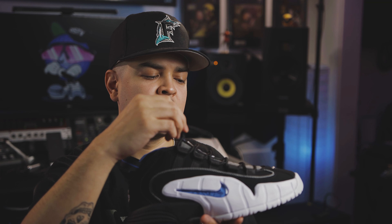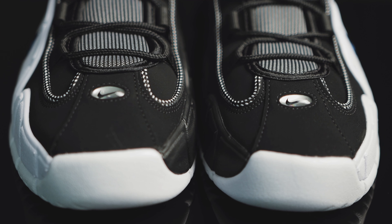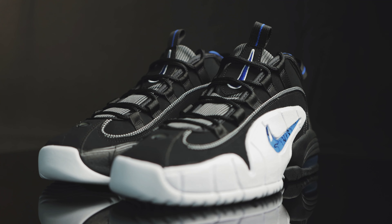You're watching Shoot Your Shot TV, and today we've got Air Max Penny Ones. Here they are — the Nike Air Max Penny One in the Orlando colorway.